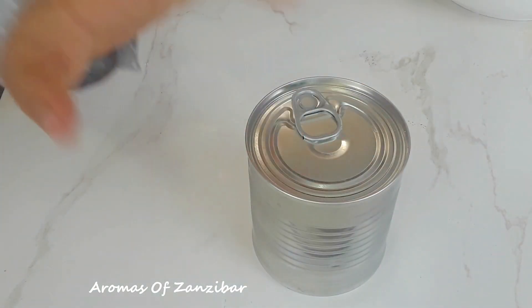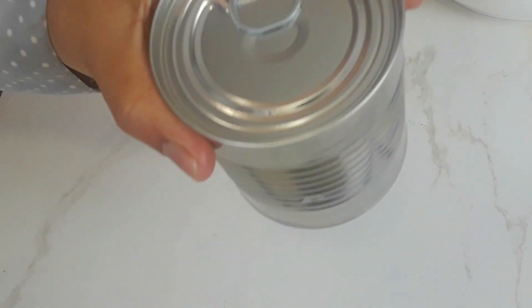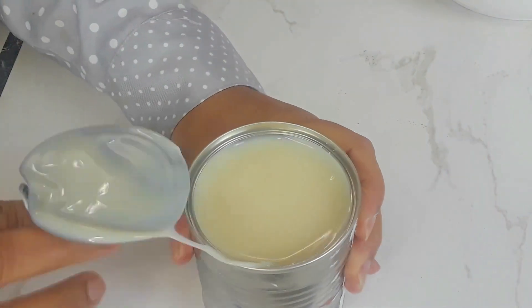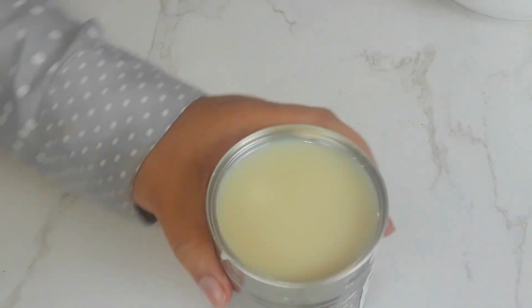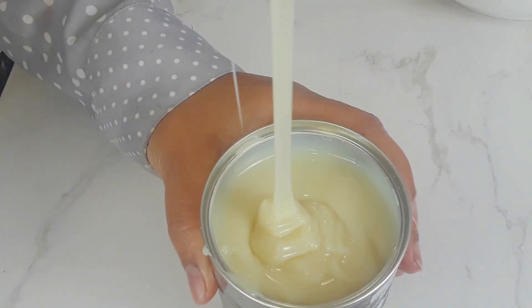For my condensed milk, I have removed the label so that you know you could use any type or brand of condensed milk that's available to you. I'm just going to show you how it looks like for those of you who are not familiar — it's very thick, very sweet and sticky.